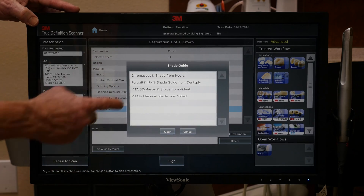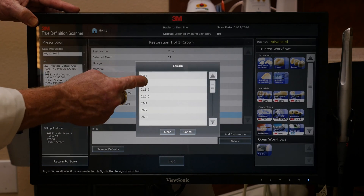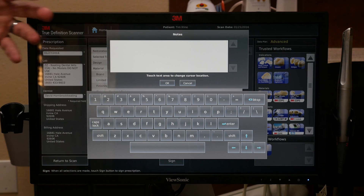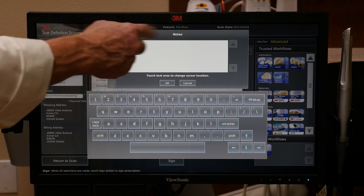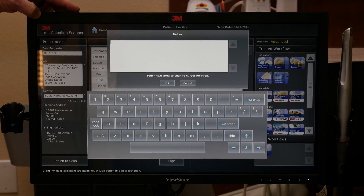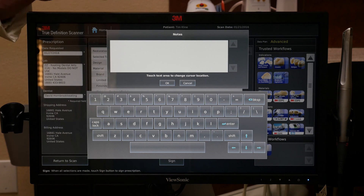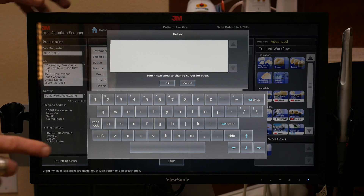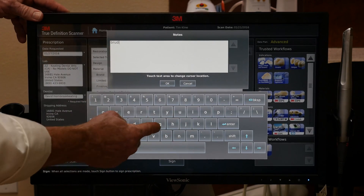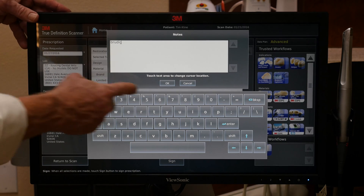3M has most of the leading shade guides. We're going to use the Vita 3D Master. After we place that, we put the Shade — we actually used 1M2 for this particular case. For any details, we can go into Notes. So if I wanted a certain occlusal anatomy or staining, I may put 'medium brown occlusal staining with white hypocalcifications on the marginal ridges.' But we're not going to put that for this case. Because we are ordering a Bruxer, and Keating has the Bruxer through digital scans at $20 off, in the Notes section I'm going to put the code BRUDIG — easy to remember: Bruxer B-R-U, digital D-I-G. Then we just push OK.